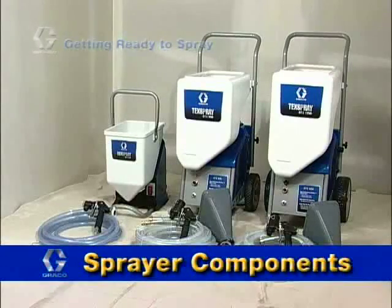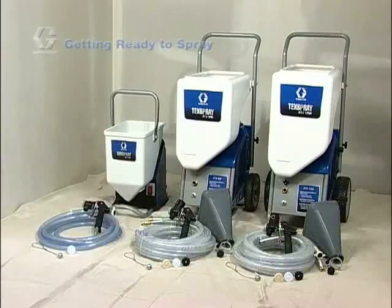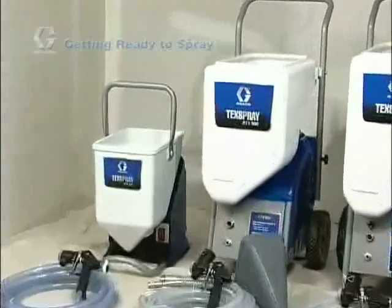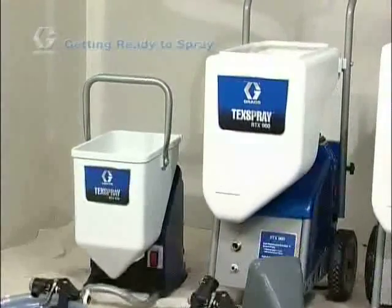No matter which Graco texture sprayer you purchased, the basic components are very similar. Let's look at the basic components. Located on top of each sprayer is the large capacity material hopper that will hold the texture material that you are spraying.